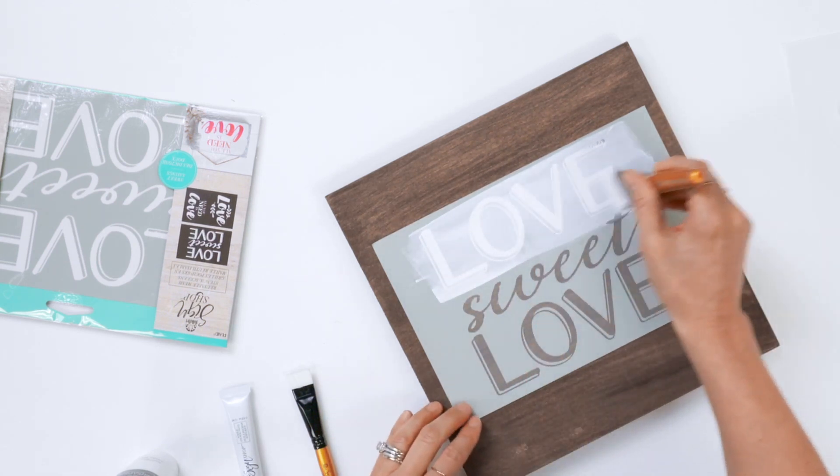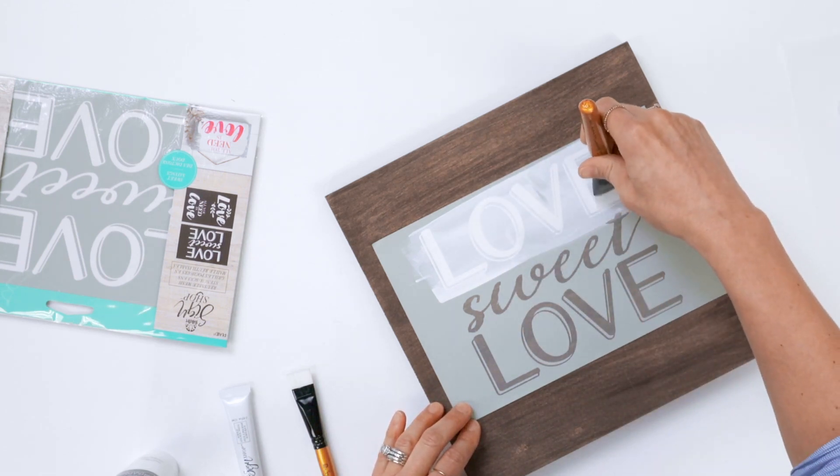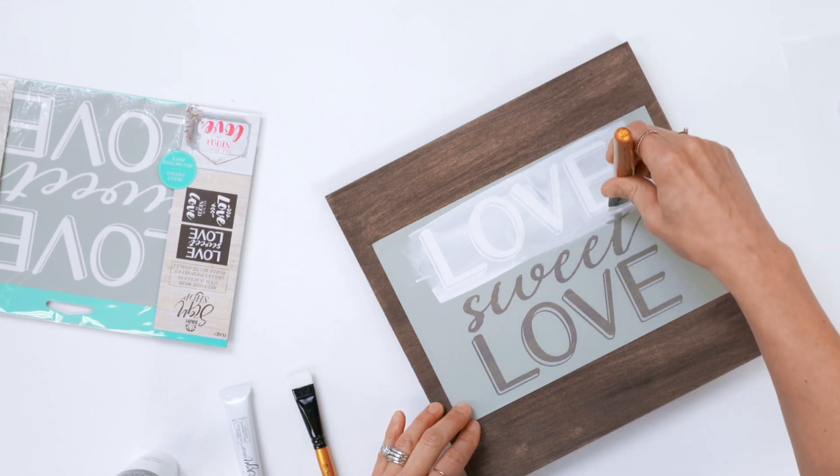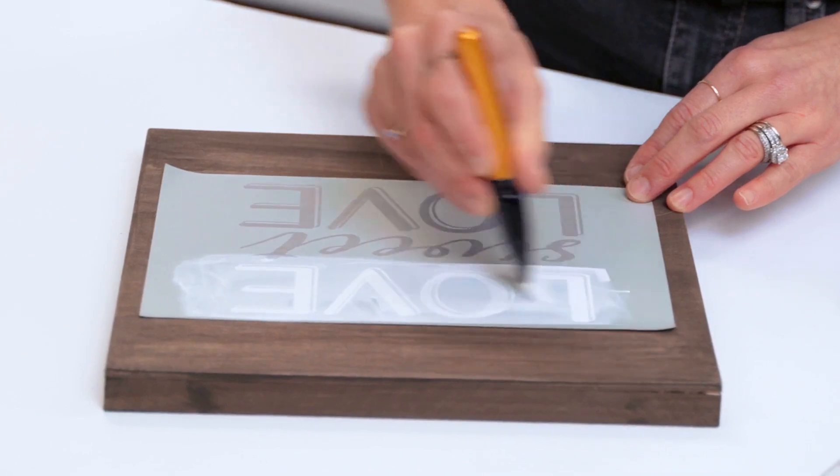Now if your entire sign is going to be white, it's okay if you go into your other designs or patterns. You can see here I'm going into the 'tea' and 'sweet,' but in case you wanted to have another color, you would just want to make sure that you are stopping short of that. You can even pull up — you just want to make sure that you have coverage over that mesh on your stencil.